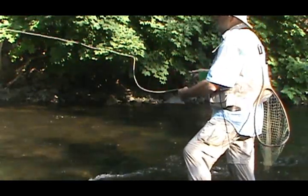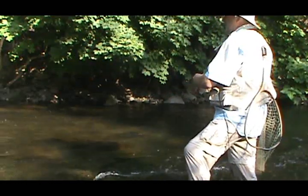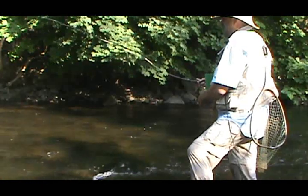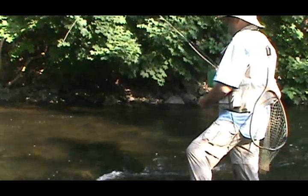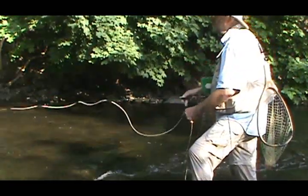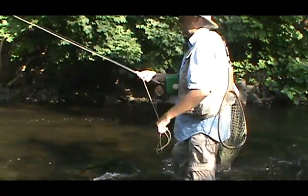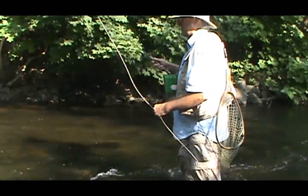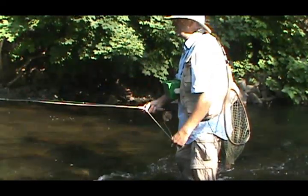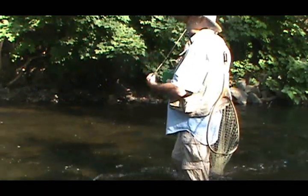Had to move that fly just six inches. I moved it about a foot now. Like I said, in the likely lies, just make six-inch movements on your fly.